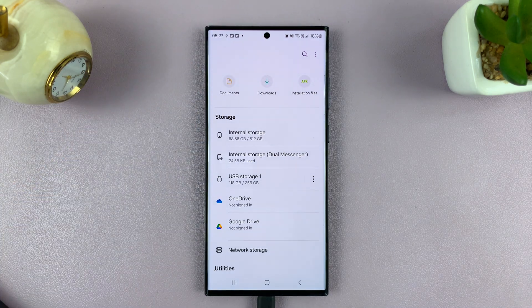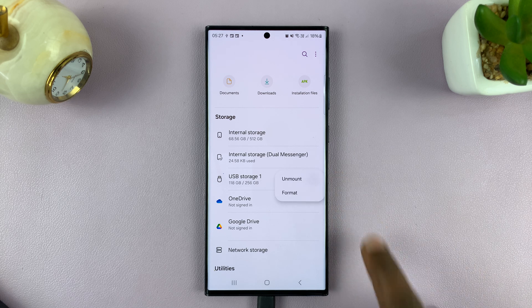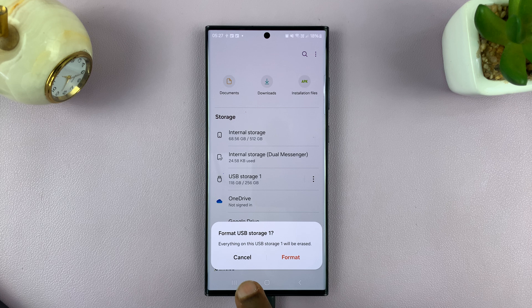What you want to do is tap on the three-dot button to the right, and then you'll see the option to format. Tap on it. It's going to ask you whether you want to format the SD card or USB storage one. Confirm by tapping on format.